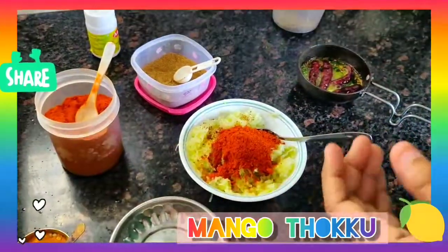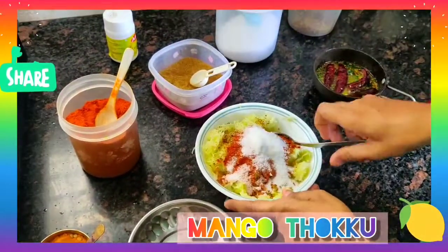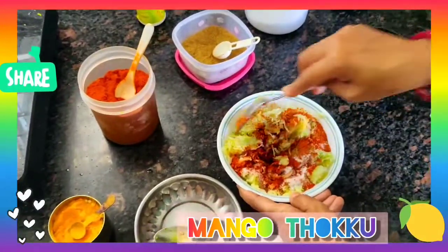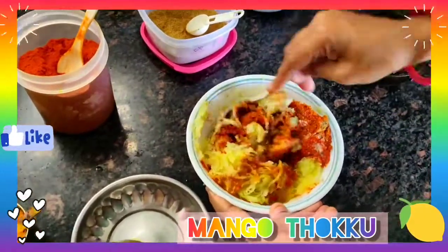You can add according to your taste — I am adding 2 spoons, about 2-3 spoons. Now I am adding a little salt. I will give a proper mix so that it all gets mixed. It is spicy and tangy.